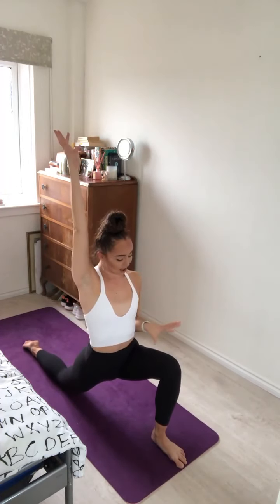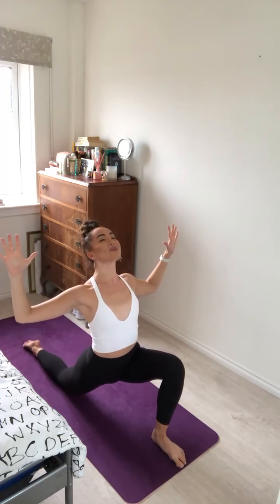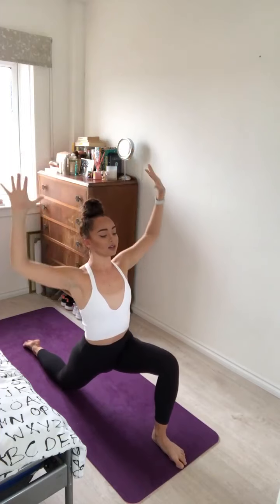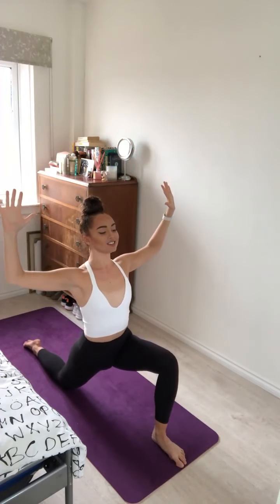Feeling a nice stretch across the right hip flexor and the right thigh, keeping the left knee tracking directly over the left ankle. Inhale, lift the arms up. Exhale, cactus the arms, lifting the chest to the sky, the gaze sinking a little bit deeper if that's available to you. Inhale, stretch up. Exhale, sink a little deeper. Cactus the arms. One more — inhale and exhale. Cactus the arms, lift the heart, gaze to the sky.